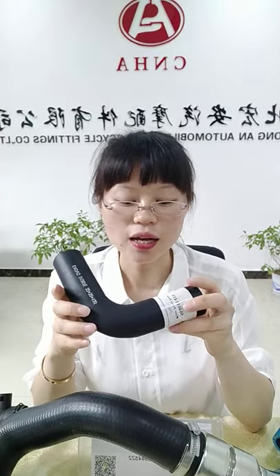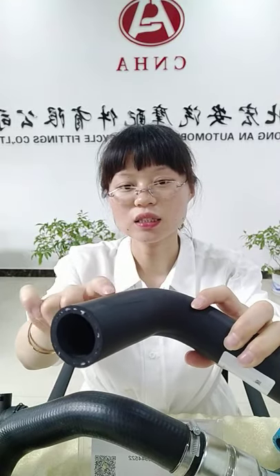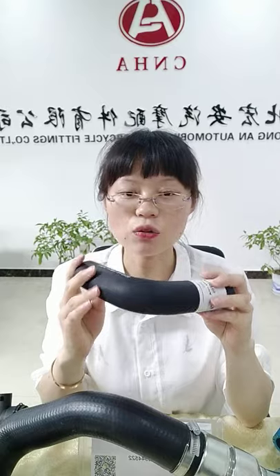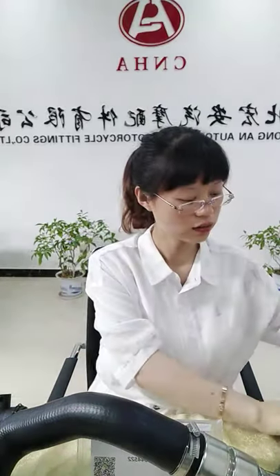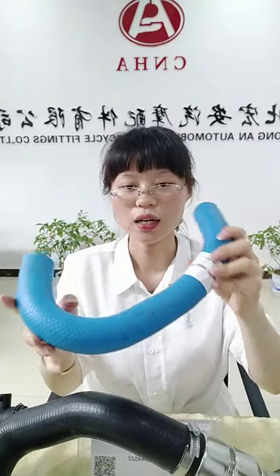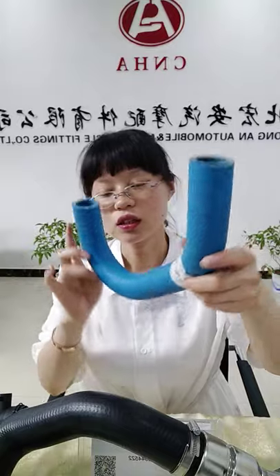Please look at the color. You can see the color is black. Usually our radiant hoses are black. Of course, if you want other colors, we can also customize according to your requirements. Like this one, it's blue. And if you want red, yellow, orange, or other colors, we can customize for you.